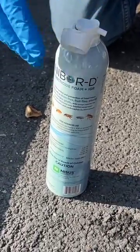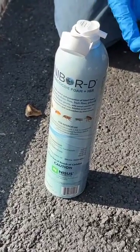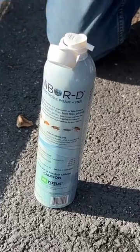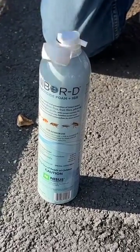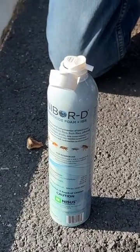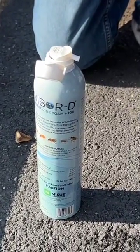If something happens and a slight amount of product starts to come out, you'll want to immediately depress the actuator to stop the flow, and that will reseat the actuator on top of the valve and stop that valve from opening.